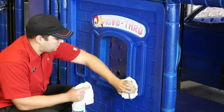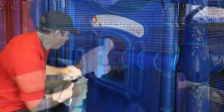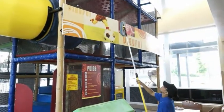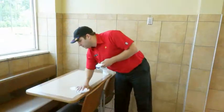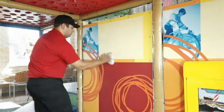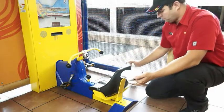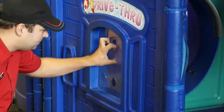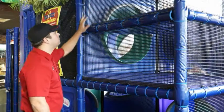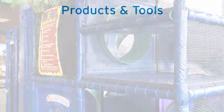By consistently following the daily spot cleaning and daily cleaning procedures, your play place will provide a clean and safe environment for your customers. But to keep your play place in optimal condition, you will need to perform the weekly detailed cleaning procedure, which should be performed at least once a week. If your play place receives heavy traffic, weekly procedures may need to be performed more frequently. If any safety or equipment maintenance issues are observed, bring them to the attention of your manager.